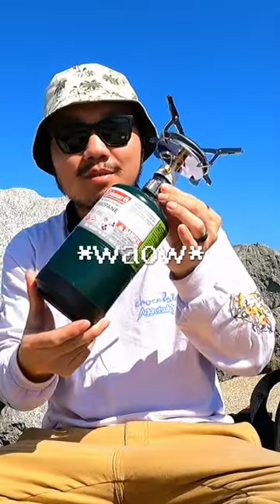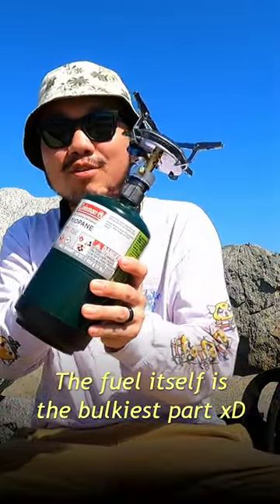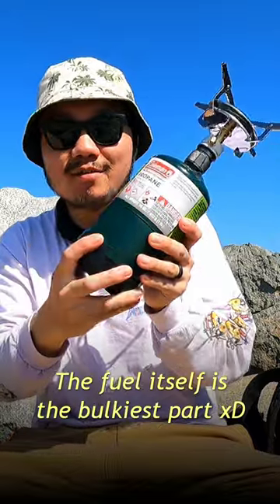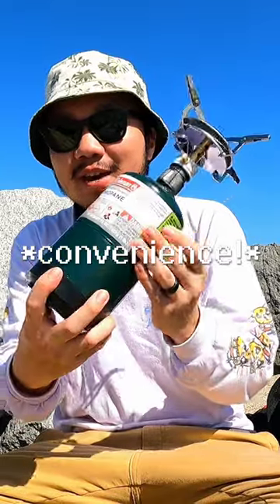This is what it looks like fully assembled — very simple, very easy, very compact. I like this a lot because of the adapter to attach to the propane tank. This is a very common propane tank you can find almost anywhere, so this is very convenient to have.